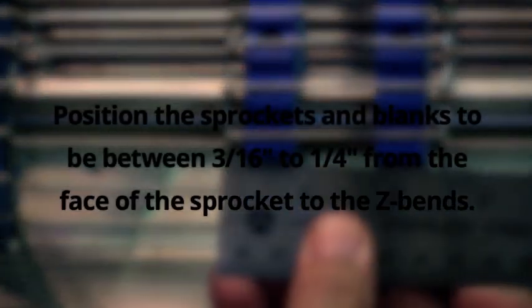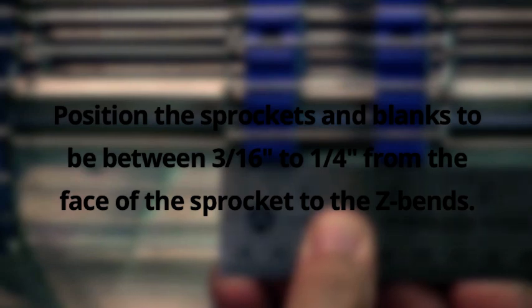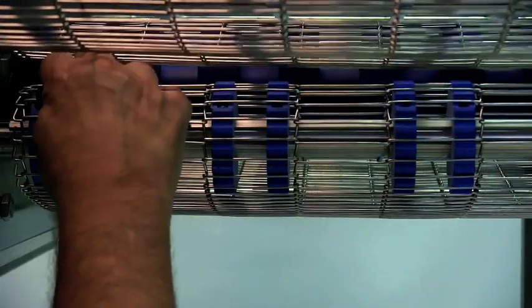Position the sprockets and blanks to be between three-sixteenths of an inch to a quarter inch from the face of the sprocket to the Z-bends. Use an Allen wrench to tighten down the sprockets and blanks.